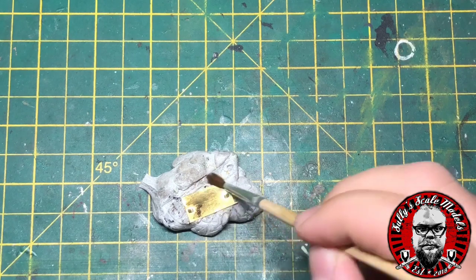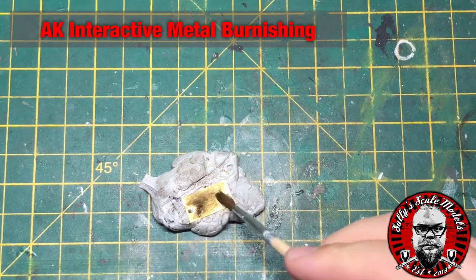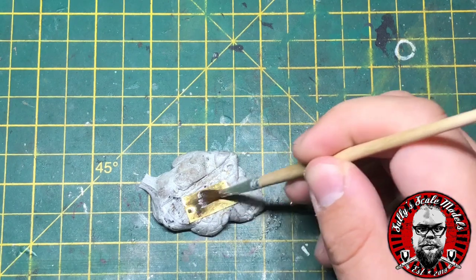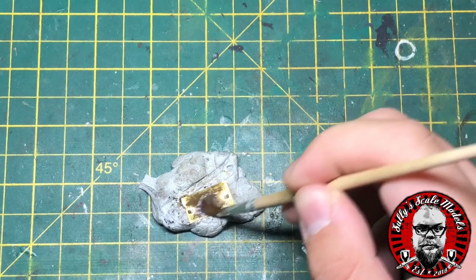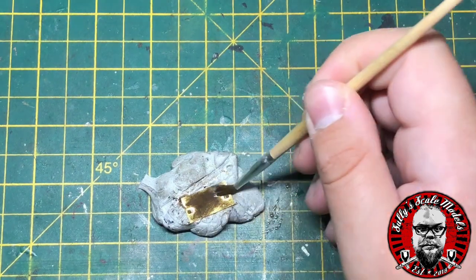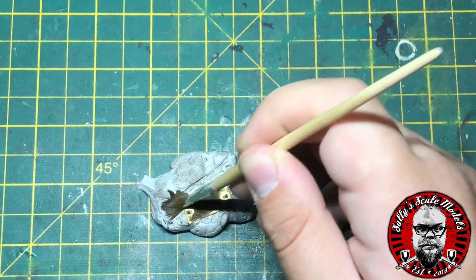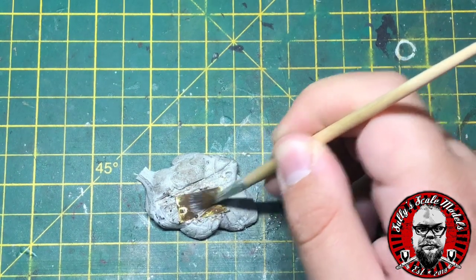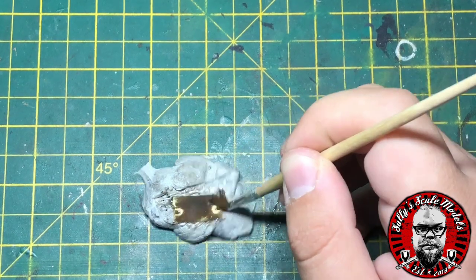Before we start priming the model we need to prime all the brass parts. I'm using AK Interactive Burnished Metal — this is generally used for burnishing white metal tracks, but I found it's actually quite good for priming brass parts. Simply straight from the bottle, just plaster the brass part in it and give it a good rubbing so it starts to react. There are a few parts that haven't quite taken, mainly because there's a bit of super glue there, but the primer is still going to take to those parts.